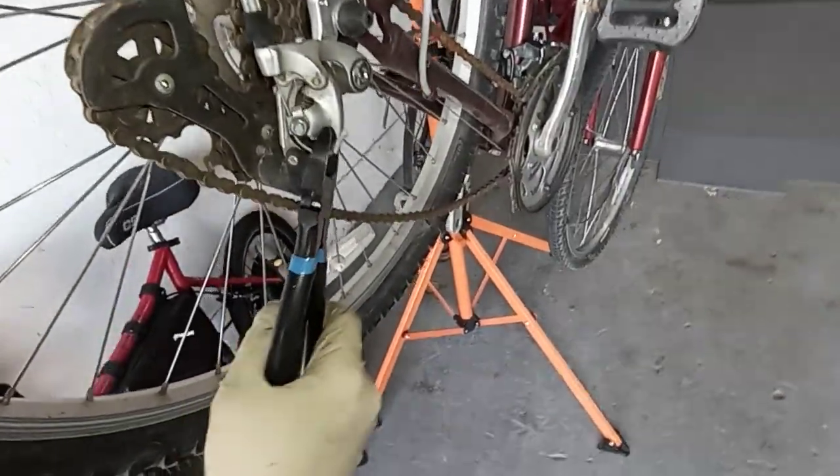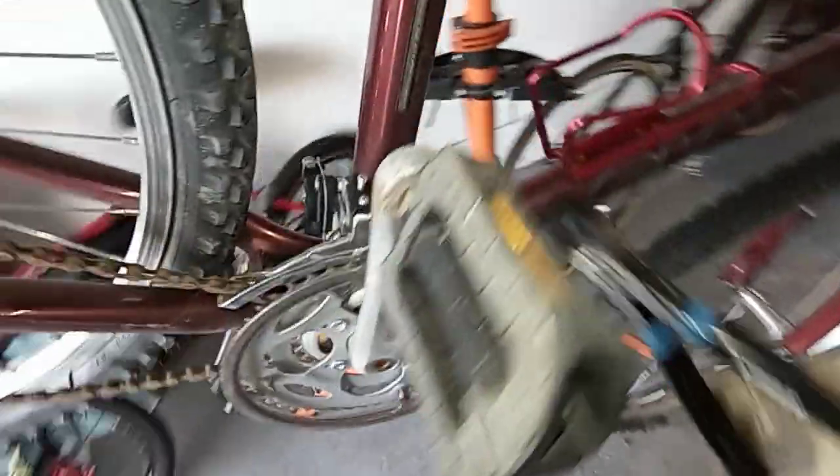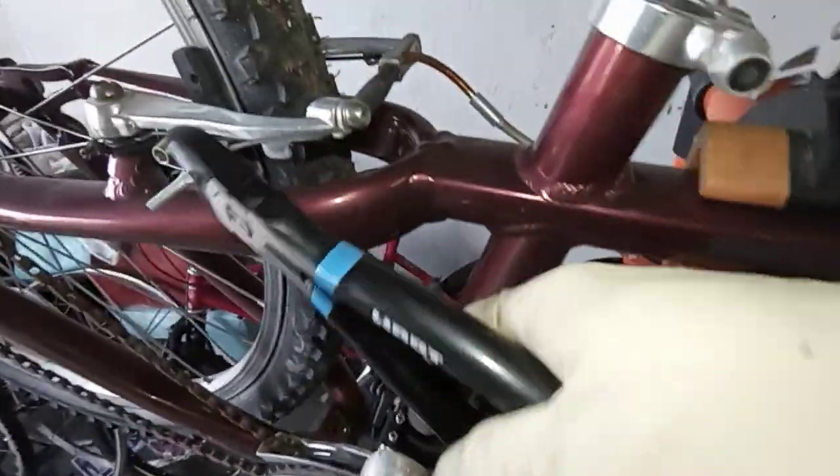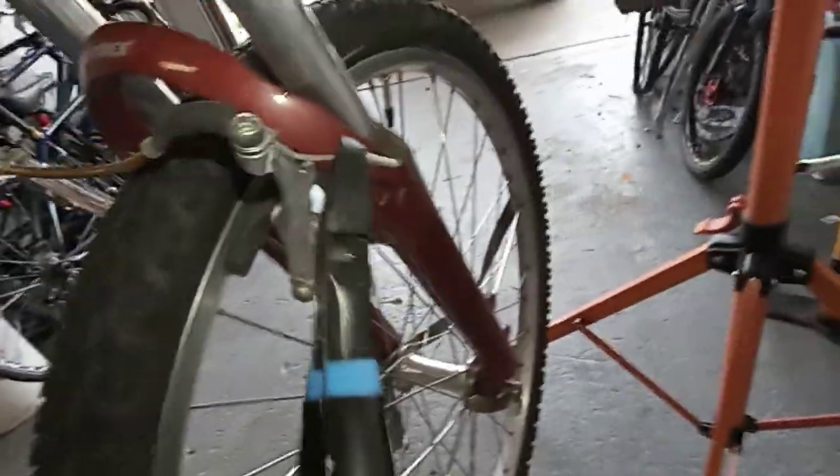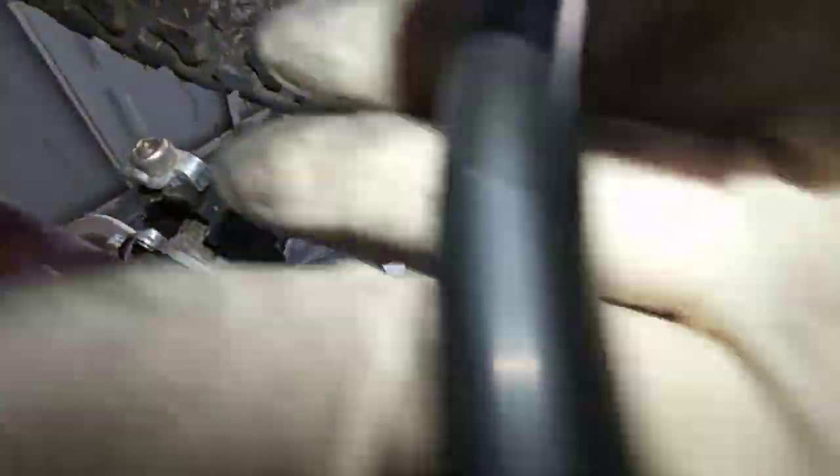So basically just do a snip there. That one's already out. We'll snip this guy right here, and the third one right here. Snap. And like I said, that one already has — it's going to fall out anyways.